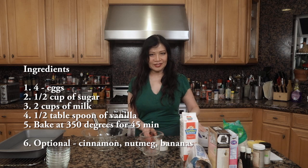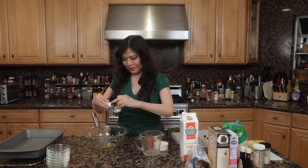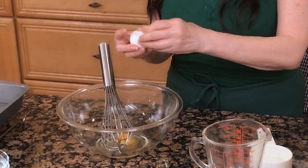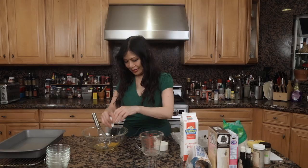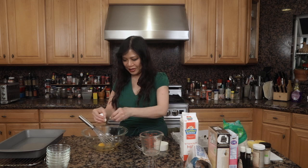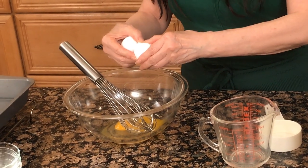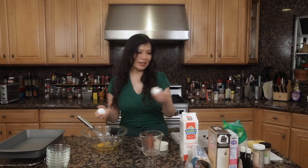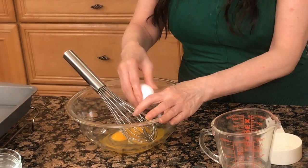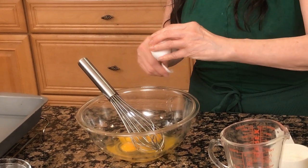I'm going to start with the eggs. I'm going to take four eggs and crack them in here. You can use egg yolks, but I'm using the whole egg because there's protein. This is going to be nourishing. Because if you use the whole egg, you get the protein. You won't feel so bad about eating dessert because you're eating a whole meal — you've got the whole egg here.